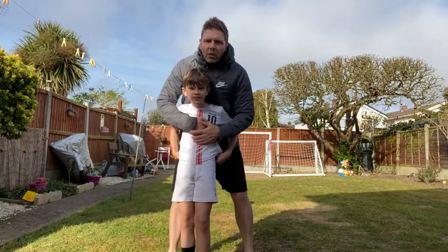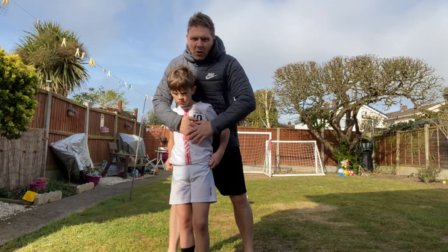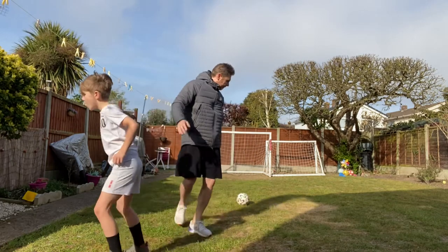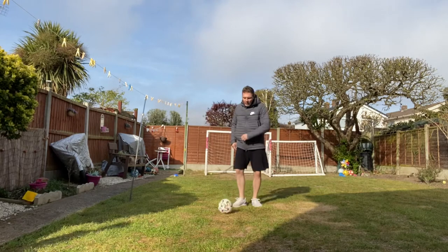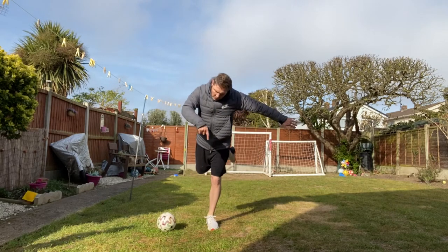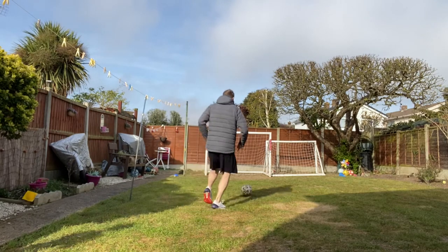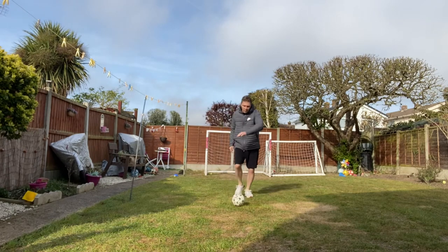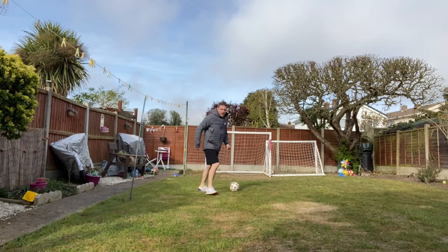Now we're going to show you how to do what's called a croiss turn. The croiss turn is used if you want to fake a shot or cross and then take the ball back in a different direction. So you come forward with the ball, act as if you're going to shoot, but instead of kicking the ball, you take this foot over and use the instep to bring it back to go down the line. Let's do it a bit quicker, Sam.